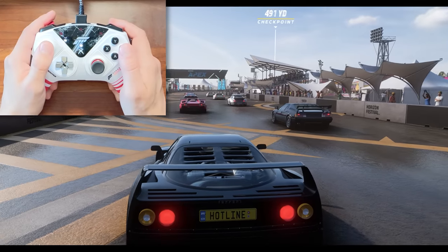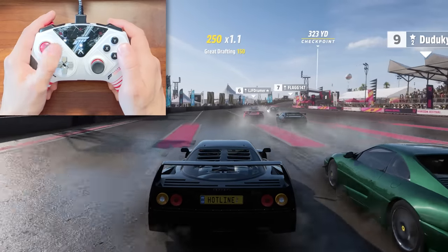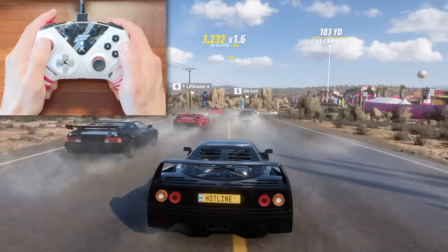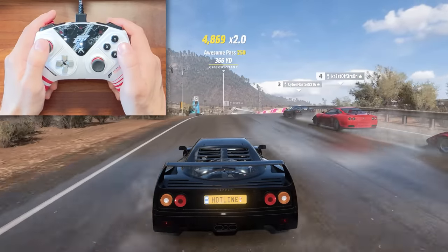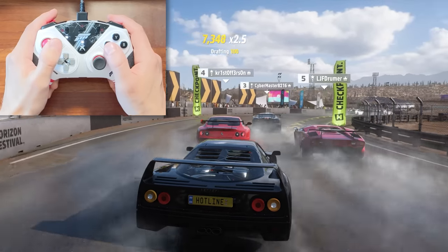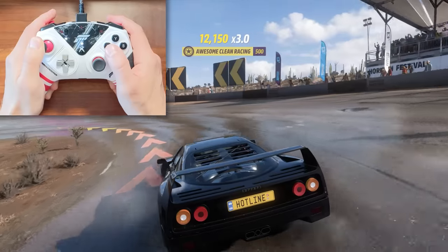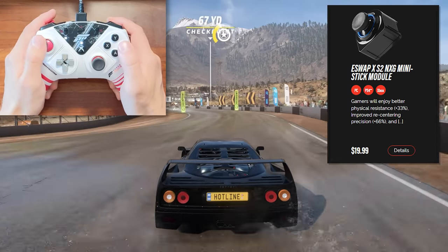This is my first race with this controller — a rear-wheel-drive mid-engine F40 in the wet for an extra challenge. I'm not using the wheel module yet because I want to focus on the feel in a standard Xbox layout. Right off the bat I'm noticing the taller joysticks are taking some getting used to. Because there's more movement range in that taller stick, I'm slightly over-correcting in a few spots. This is something I'd get used to, but I think as someone without big hands I might prefer the shorter sticks that Thrustmaster offers.